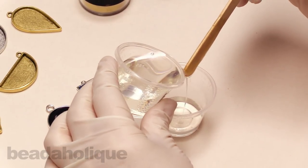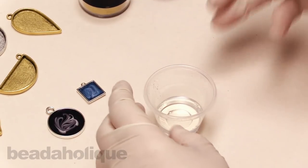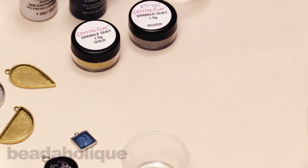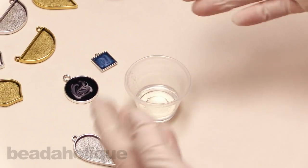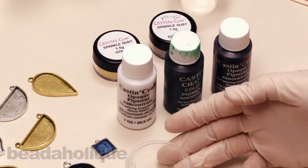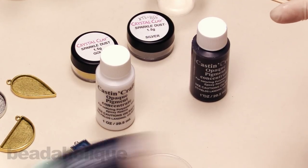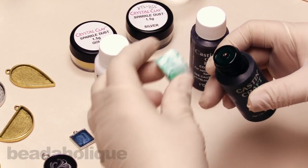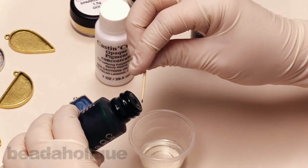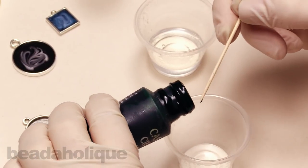I'm going to pour a good amount so I can color it easily, then set this aside. I have a white, a green, and a black. I'm hoping to achieve a nice dark, rich green color. Anytime you're using dye for resin, just give it a little shake. I'm going to use a little toothpick and pour the dye over a separate little vessel here, because I want to make sure I can control the amount of dye I'm putting in — adding one drop at a time.